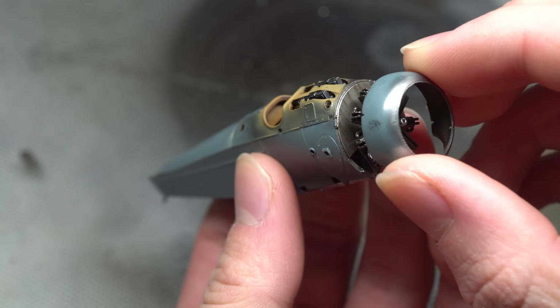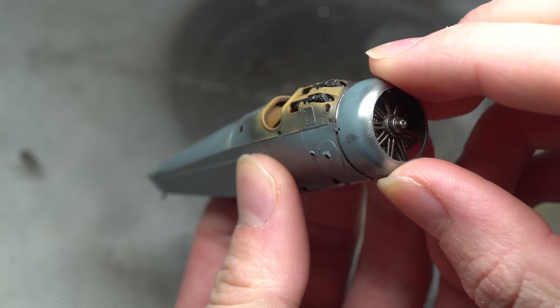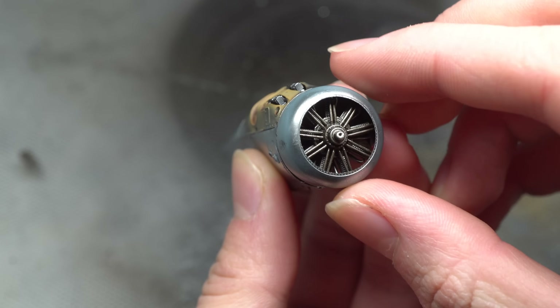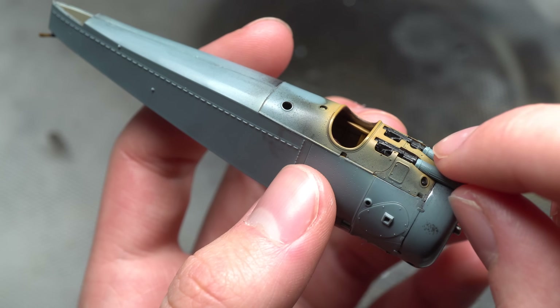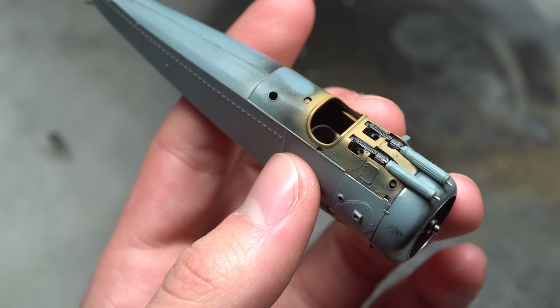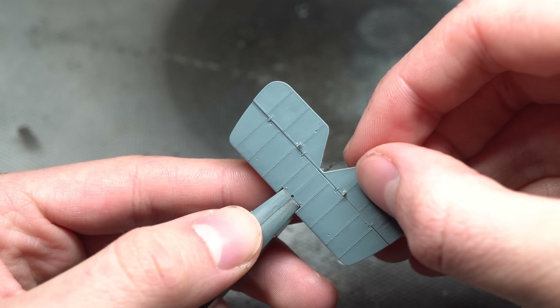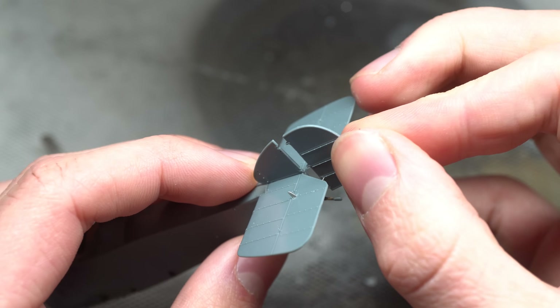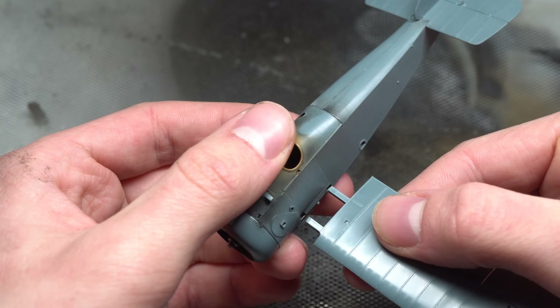The one-piece cowling included in this kit was a nice touch — there were no fit issues whatsoever with both the installation of this and the engine itself. It was then time to add the control surfaces. I had to be very careful when putting these in place as the contact points with the rest of the aircraft were very small. Using CA glue here rather than plastic cement would probably be a very good option.